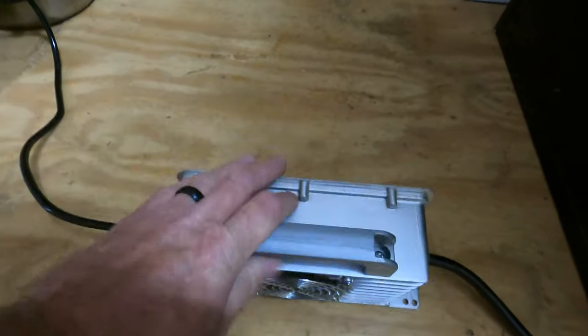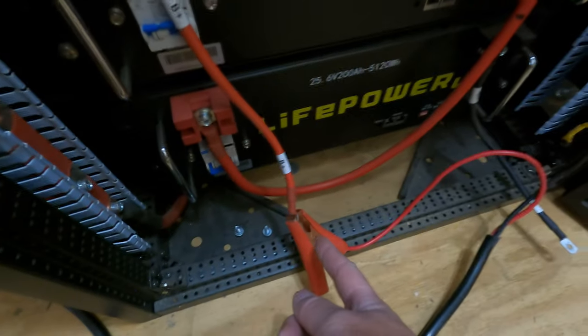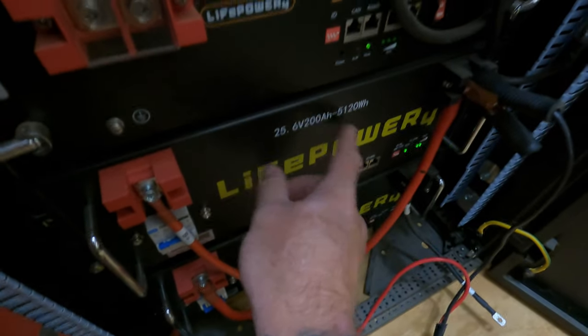Basically you plug it into the wall and then hook up your batteries. There's the negative, and here's the positive. I just done it this way — it's charging this one battery, not both, so it's just a 24-volt charger doing one battery at a time.